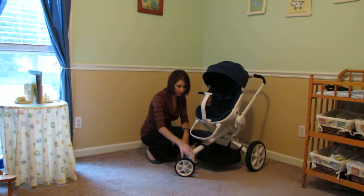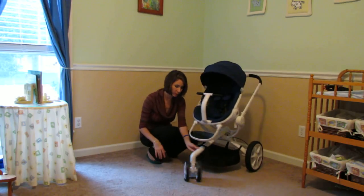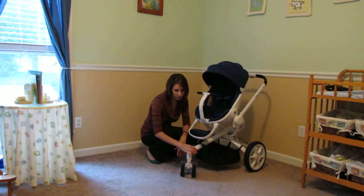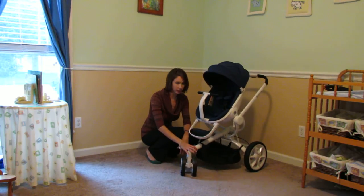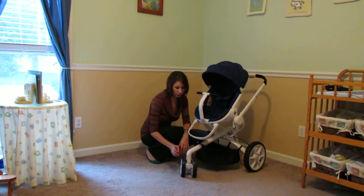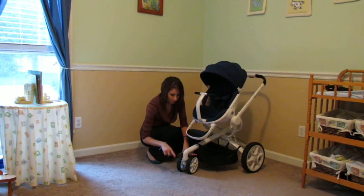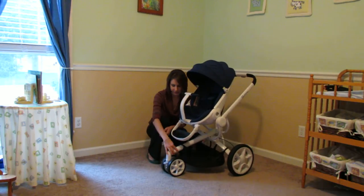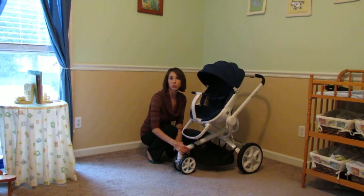The stroller has a front swivel wheel — this stroller is a breeze to push, it is so easy. We took it through the streets to the playground and it was really great. If you want to go to a rougher terrain such as the playground, flip this gray lever and now you have a fixed wheel. Makes maneuvering mulch very easy.